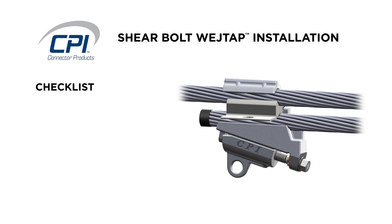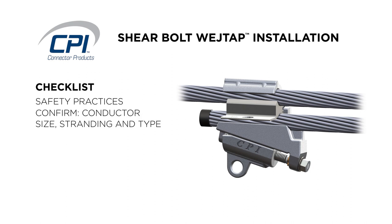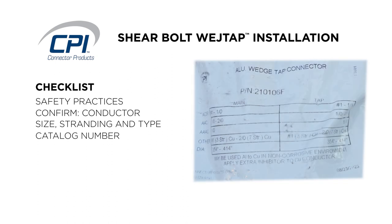Before we start the install, there are a few things you should check. First, verify you understand your utility safety practices and methods. Confirm conductor size, stranding, and type. Confirm the connector catalog number matches applicable standards and/or is compatible with the wire sizes.